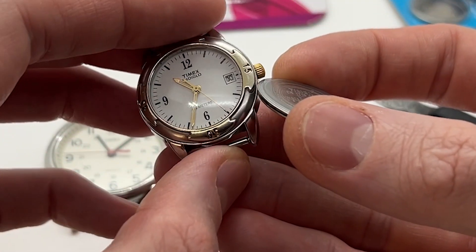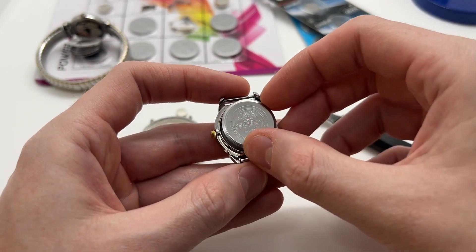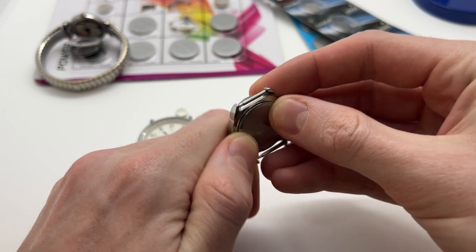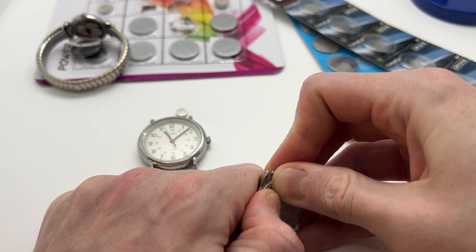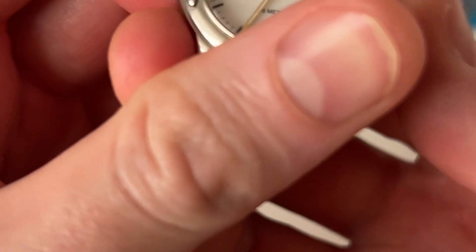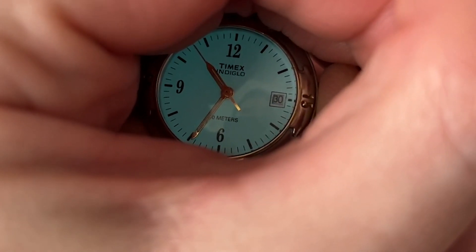The battery is in. Let's see — it started ticking. On this particular model you can actually press the watch back with your hands, with your thumbs. Let's also check the glow. As you can see it is in working condition. Very good.